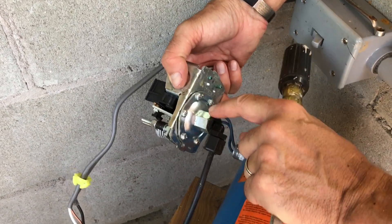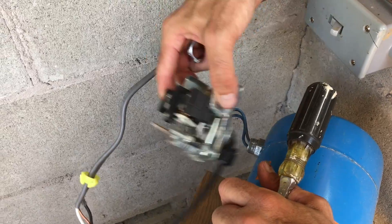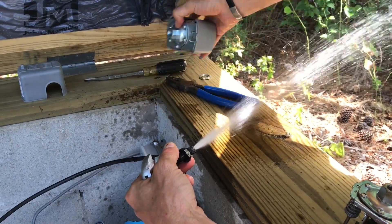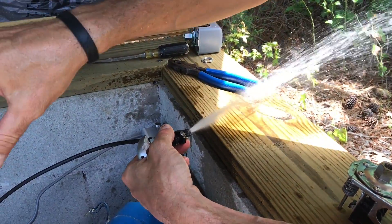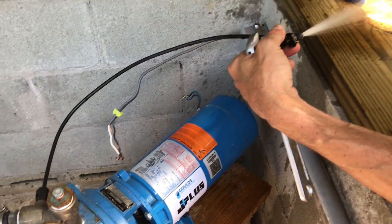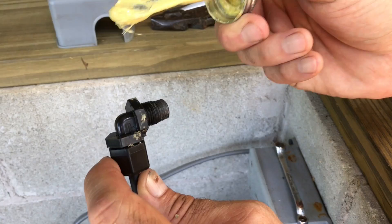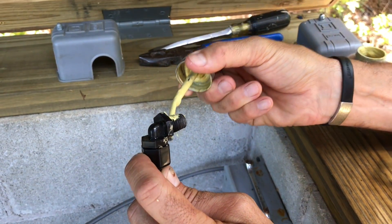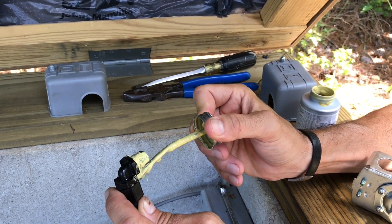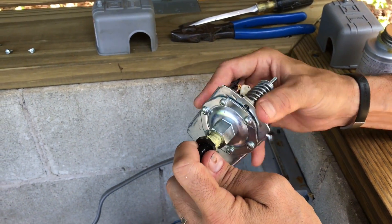Now we just need to take this off and put it onto the new unit and then reverse the process. Once you get this pressure switch off the bottom, obviously it's got a lot of water in it and pressure from the tank, so there's back-flowing pressure coming out of the unit. Just let it run out of pressure until there's no more water in the line. Then we're going to put some pipe thread sealant on here — plumber's putty as it's known — just put this around here and then we're going to twist this back on.